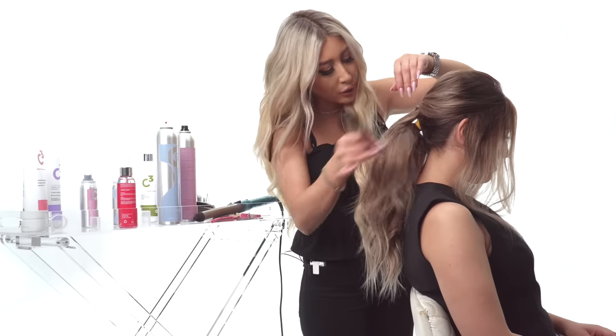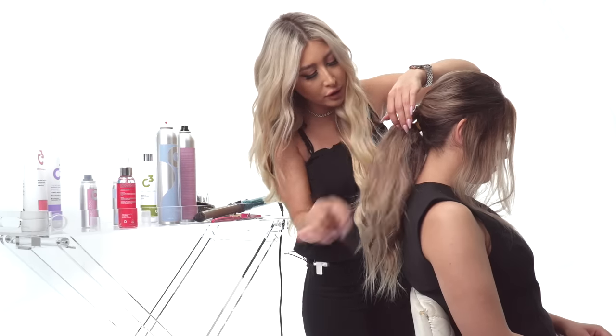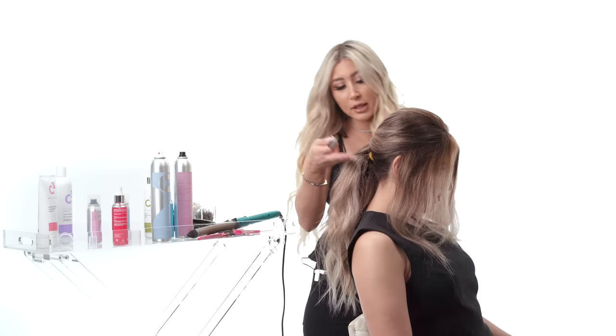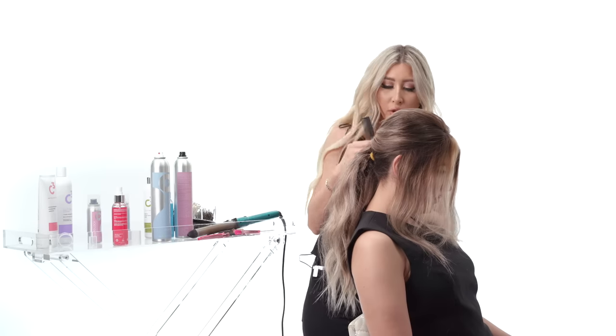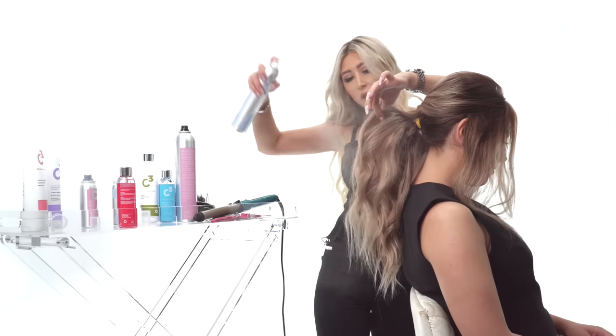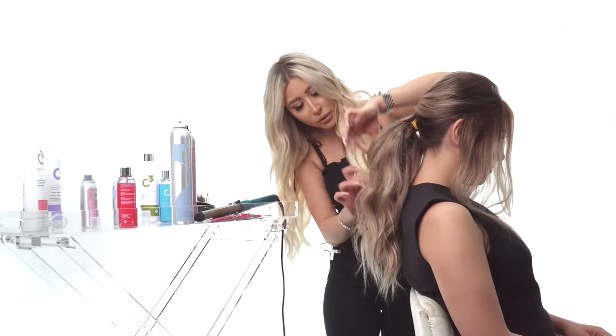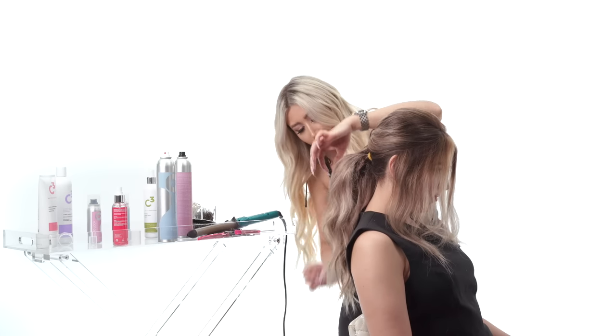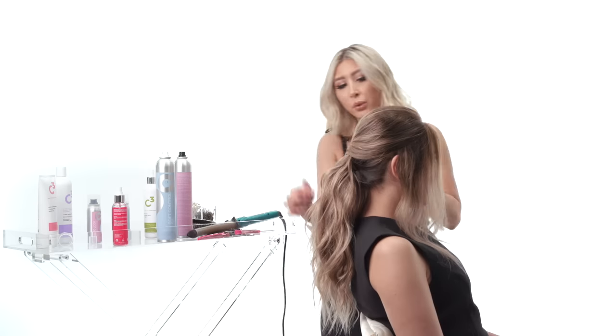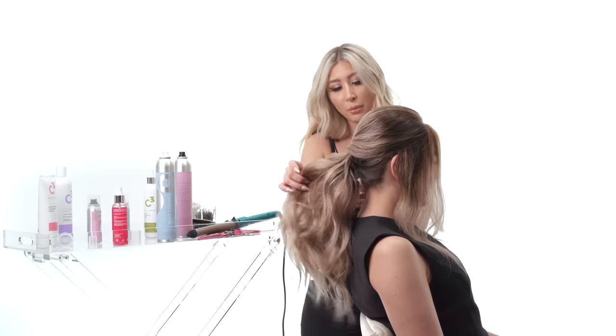Brush out the top layer of the tease where we gave all that volume, so you don't actually see the teasing — that stays underneath and creates the volume. Keep adding hairspray, play with your fingers, and bring out those curls. I didn't want this ponytail to be super curly, and I love how it looks with the ends straight.